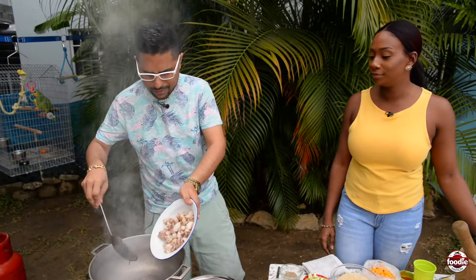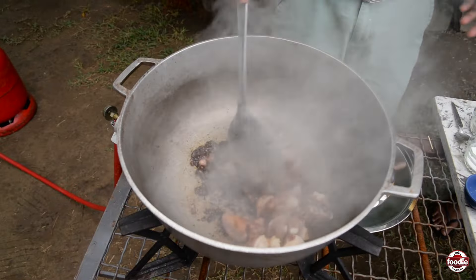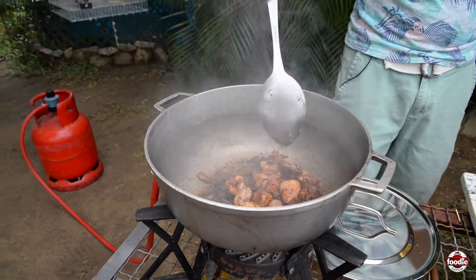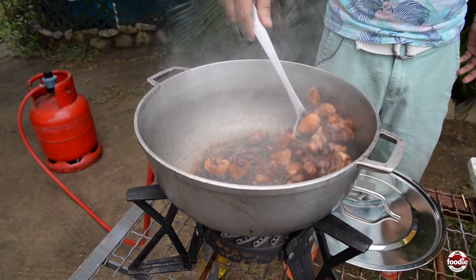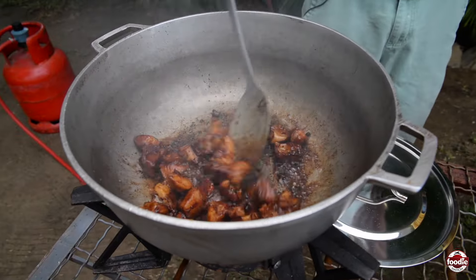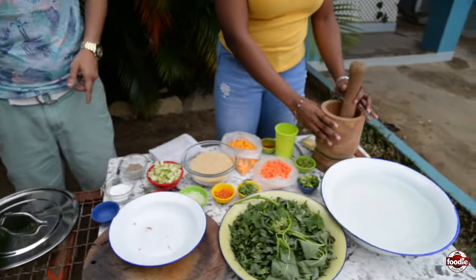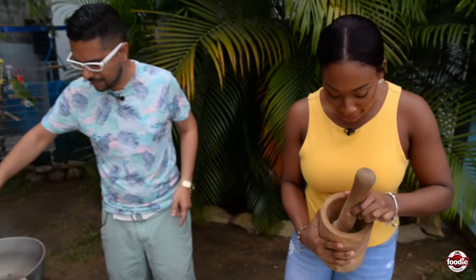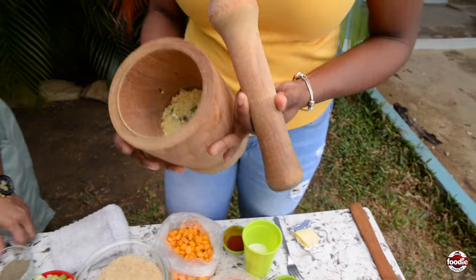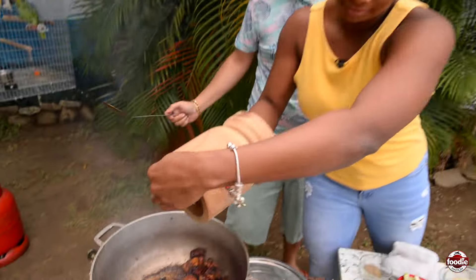We can see what's going on here — going in. The pigtails are already starting to stew up. You want to get that nice color. Now, pigtails need to be pre-boiled before time, of course, to take out some of that extra salt. I did that two or three times. I have some garlic and onion — garlic that was worked in the mortar pestle, mushed up very nicely. Can you put that inside there for me? Toss it in.